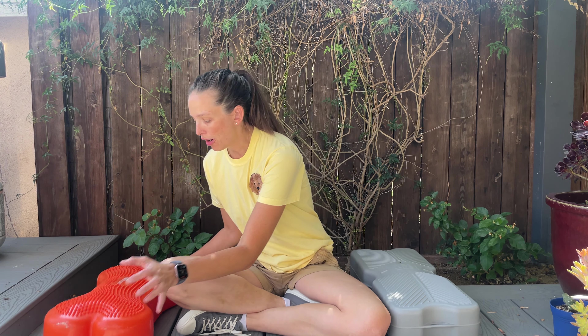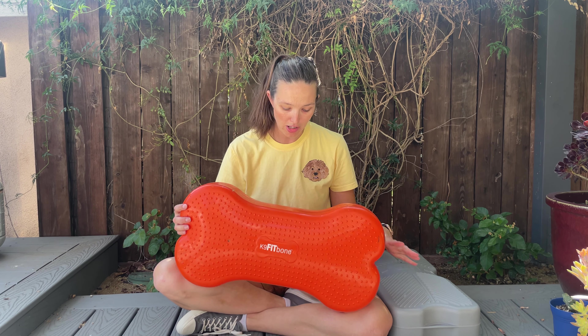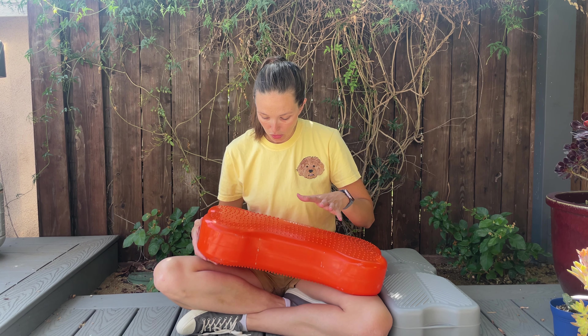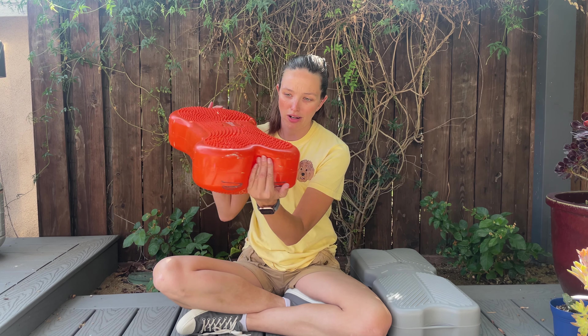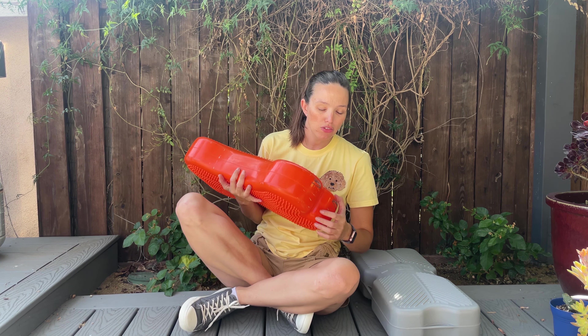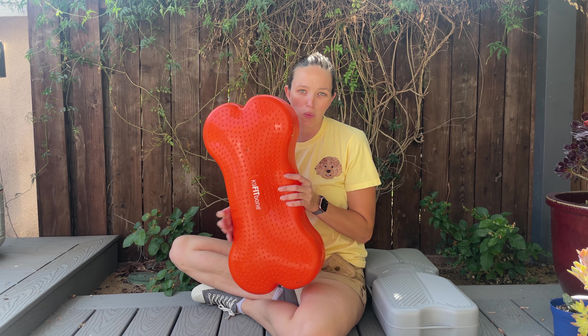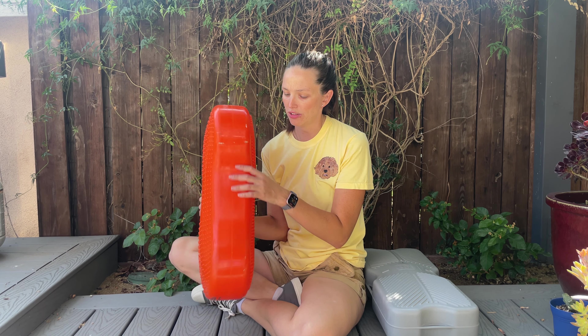So we'll start with the Fitbone. Both of them are overinflated right now. Great things about it is that there's traction on both sides depending on what I'm looking for, and you can change the intensity based on whether you over-inflate it, under-inflate it, or just have it normal, and you can adjust that.